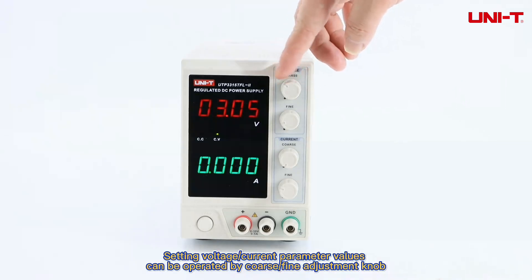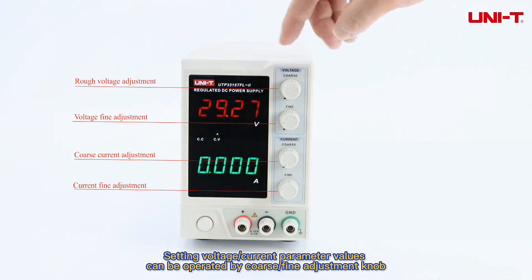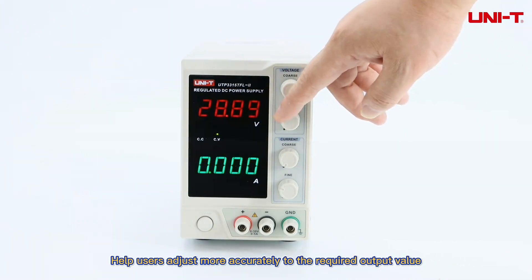Setting voltage and current parameter values can be operated by coarse and fine adjustment knobs, helping users adjust more accurately to the required output value.